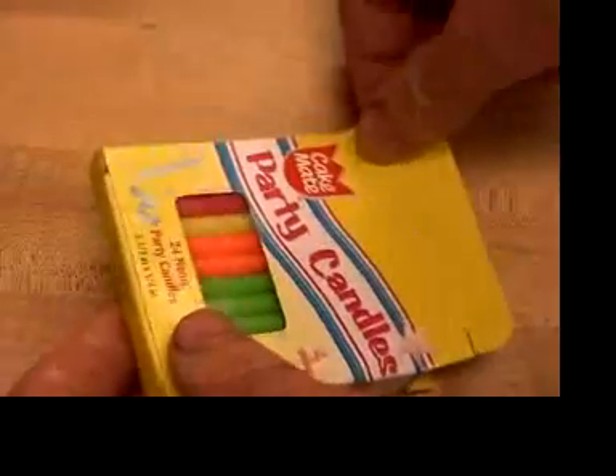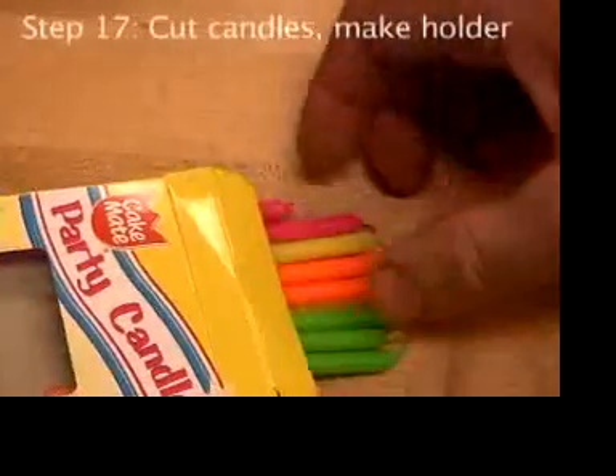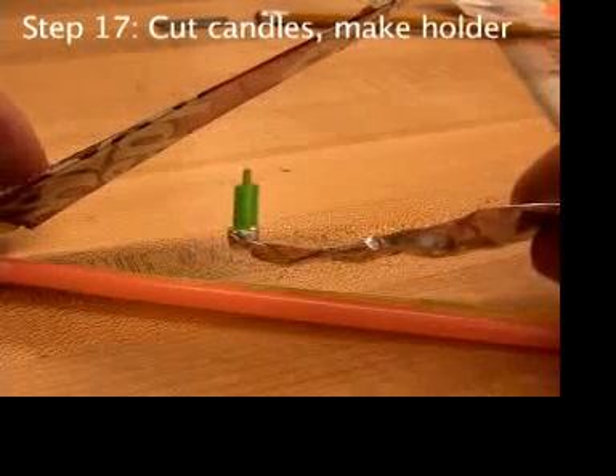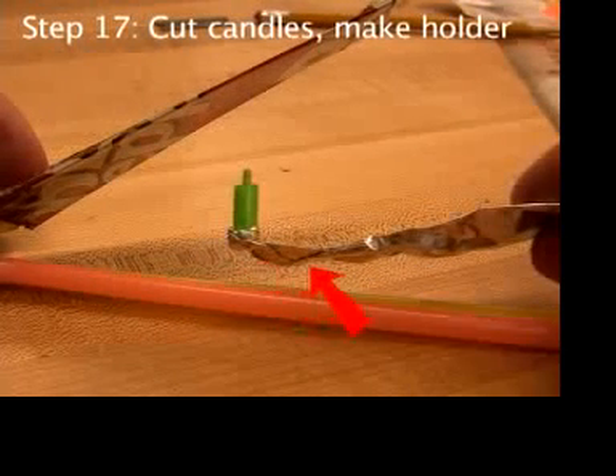I power the steamboats with cut-up birthday candles — cut because they have to fit under the engine. That's a simple candle holder, and you make it out of aluminum foil.